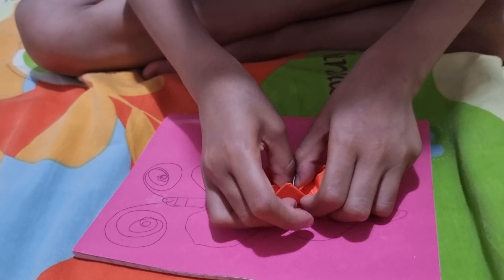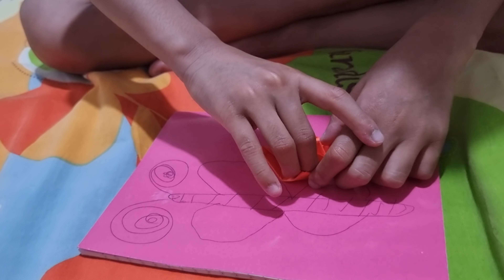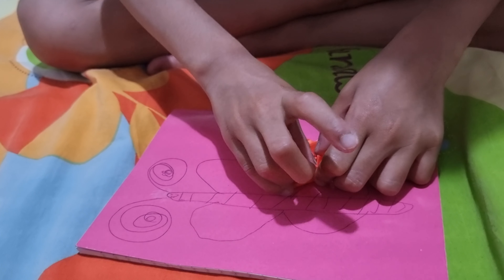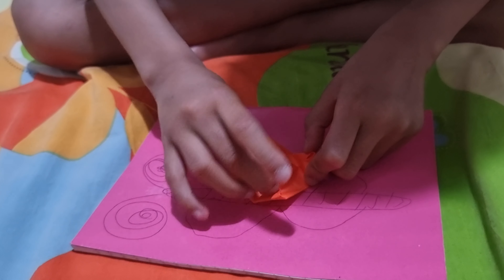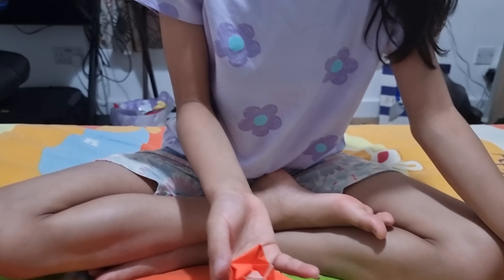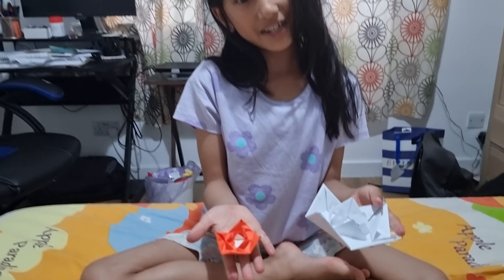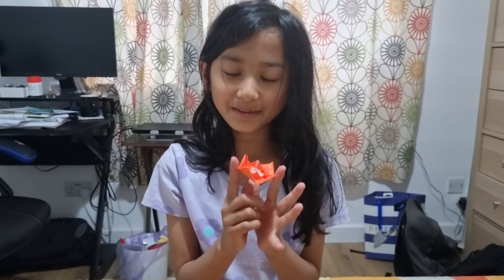I don't think this paper is big enough, but it still works. Next time you make these, make sure the paper is square.